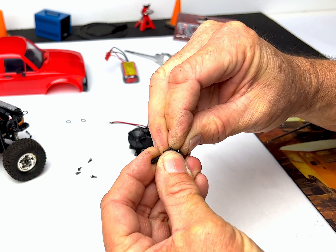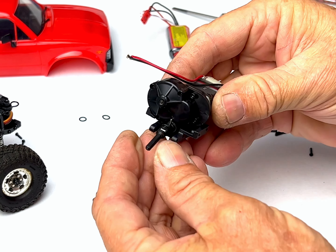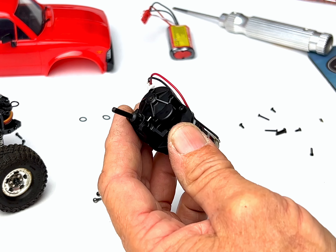Here's a little tip: I preset the pin and the drive shaft before reinstalling it on the R8 transmission. It made it easier to press the pin.